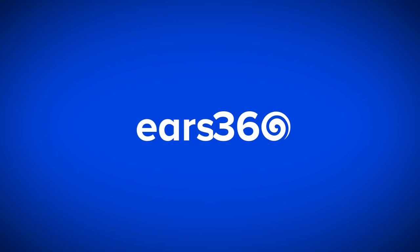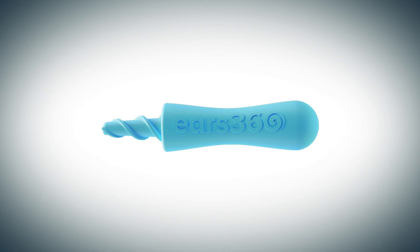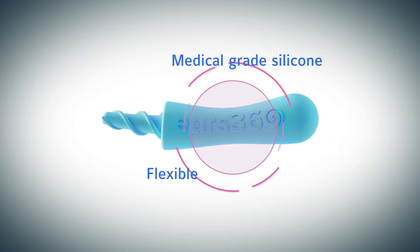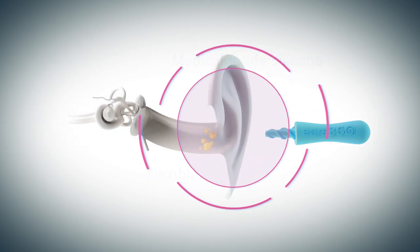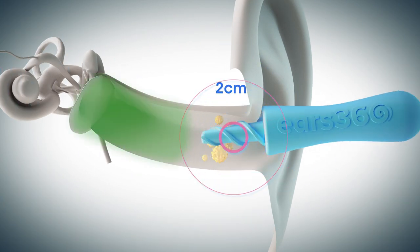Introducing EARS 360. Available in three colors to suit your style. Made of flexible, medical-grade silicone designed to protect your ears while providing a thorough ear wax cleanse with our specially designed Spiral Tips system.